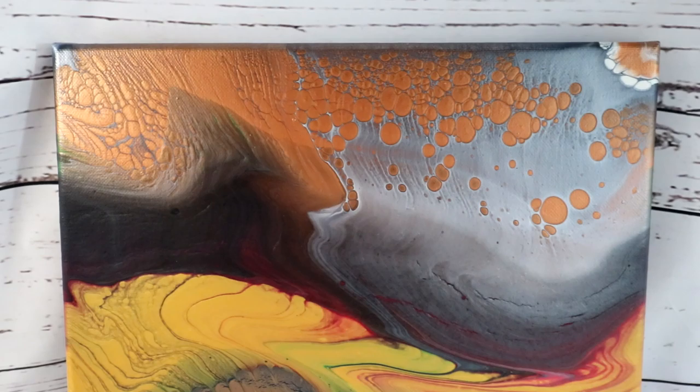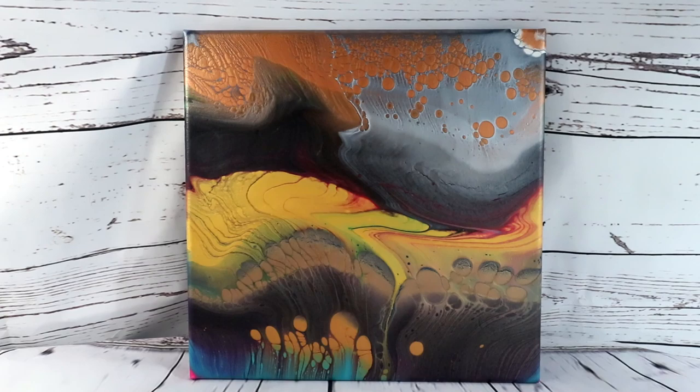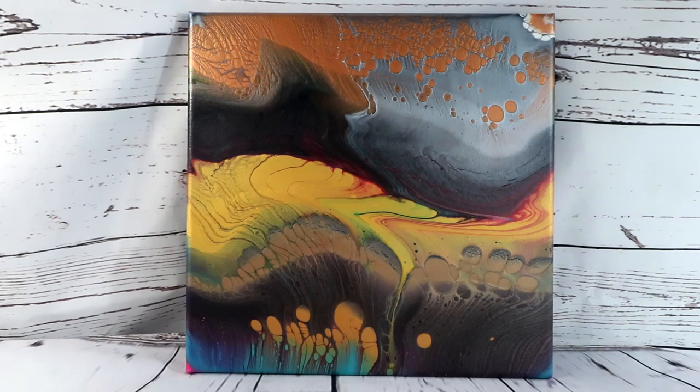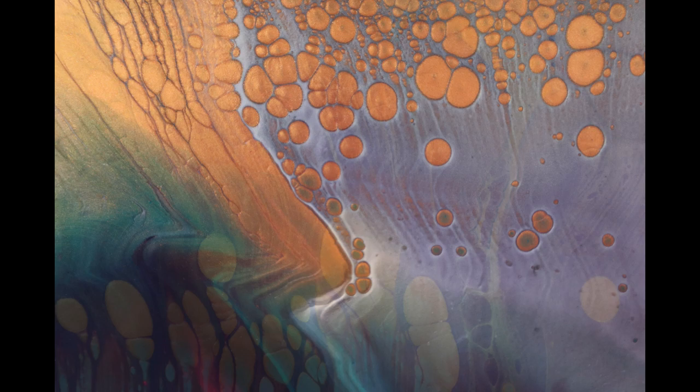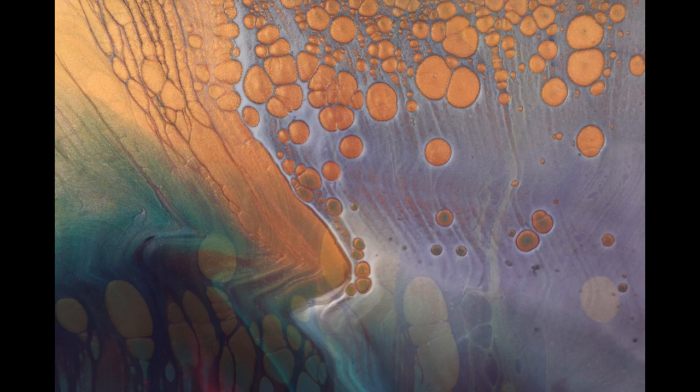Alright, so overall I'm pretty happy with how this painting turned out. Thank you guys for watching. Don't forget to like this video, subscribe to my channel, check out my links in my description, and have a great day. Bye.